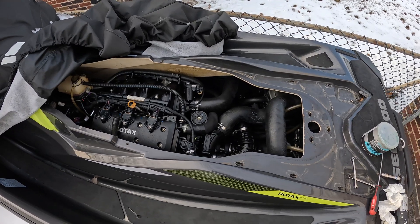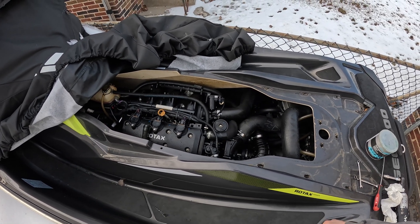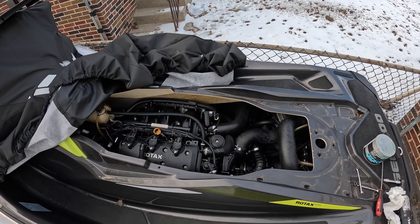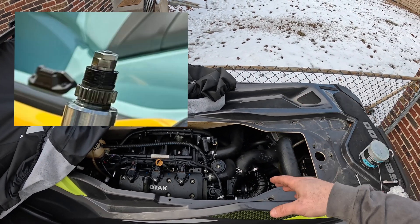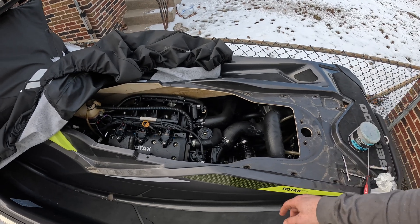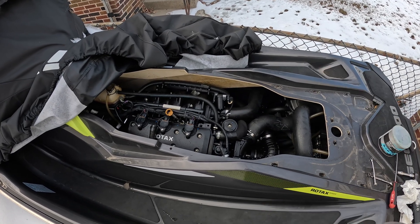Today we are going to be checking the supercharger slip moment on a Seadoo GTR 230. The process is fairly similar for all the Seadoos. The Seadoo 300s have a slightly different process - there's an additional supercharger nut. The 230s and before have only one nut. This is a 2021 Seadoo GTR with just under 100 hours on it. I'm checking the slip because it's my brother's ski, just trying to maintain it.